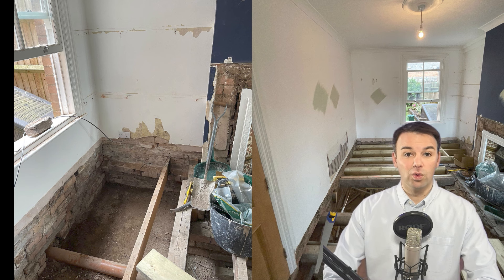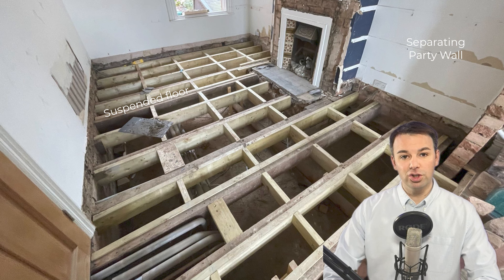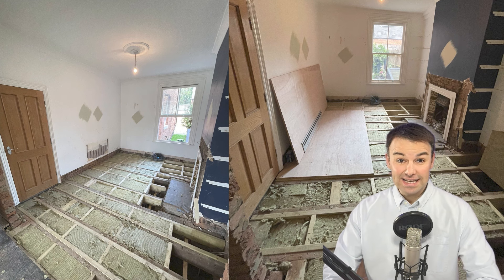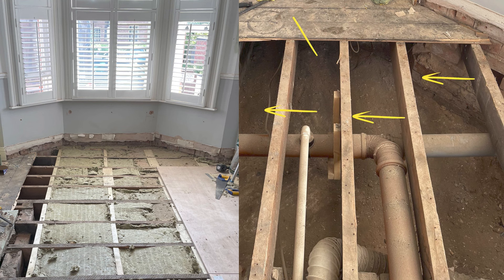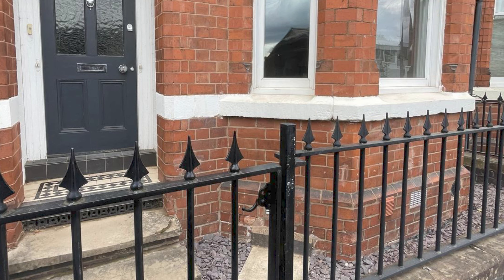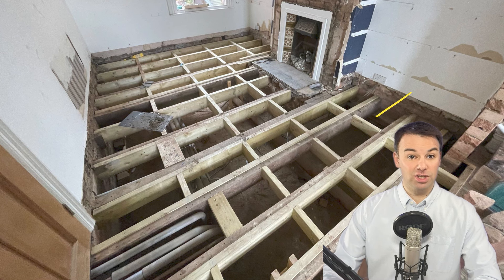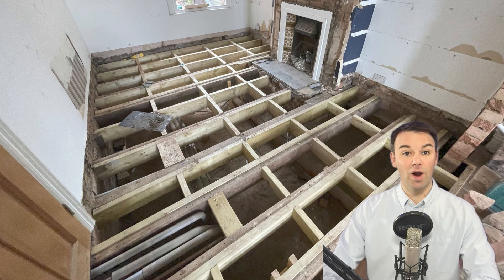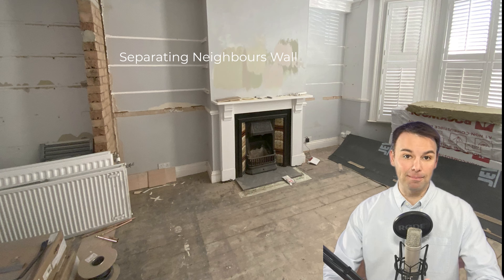The first thing we had to deal with was the suspended floor void. There was a lot of broken joists, some of them rotten, and we took the opportunity to replace the joists and insulate that suspended floor void — to reduce drafts, make the room more thermally efficient, reduce road traffic noise coming in through the vents and up through the floor, but mainly to reduce the neighbour noise resonating in this big hollow void. That big hollow suspended floor void was acting like a drum, amplifying the neighbour noise.